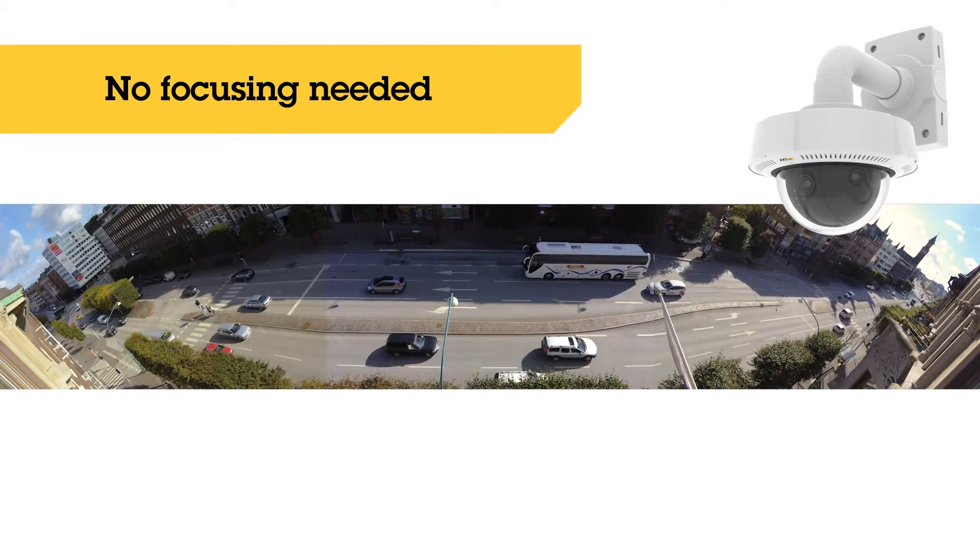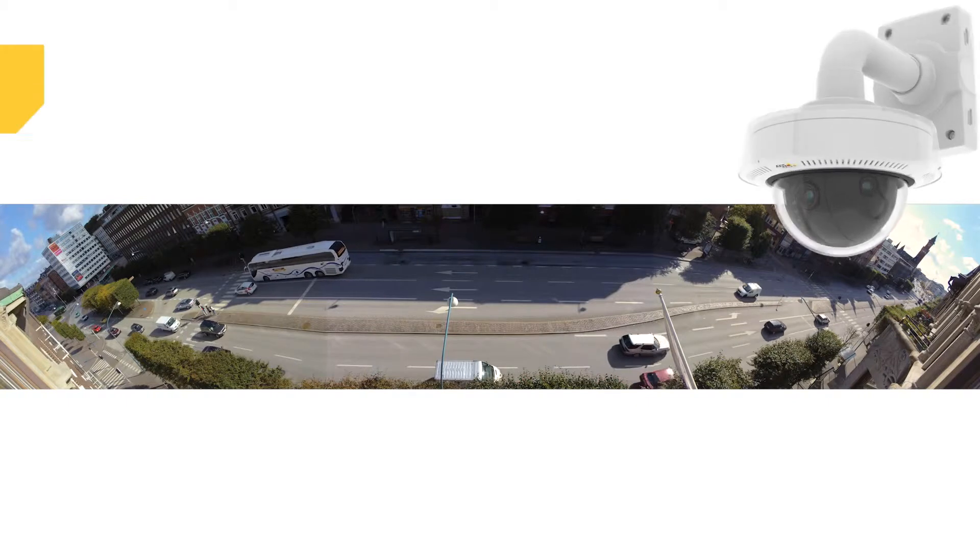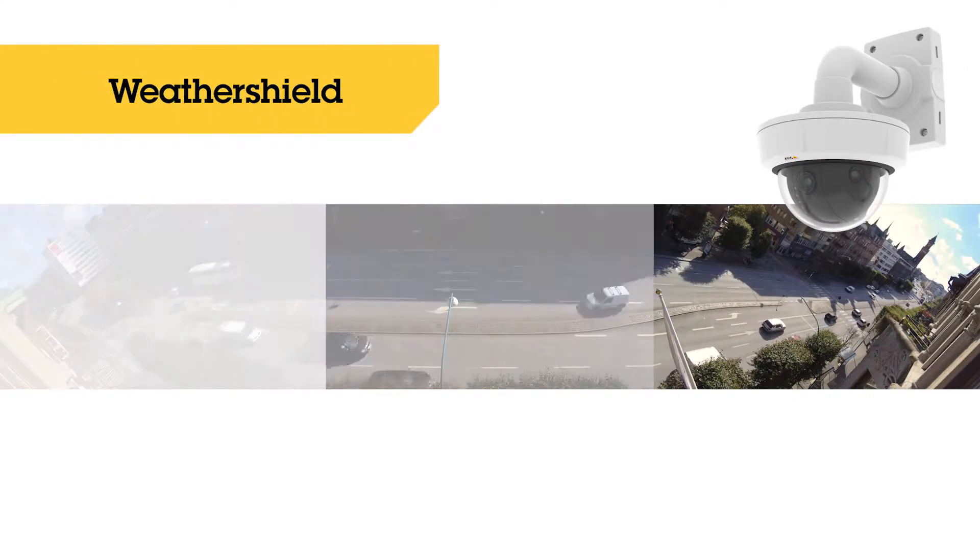The three lenses are focused from factory. The camera has a removable weather shield and works in almost any temperature.